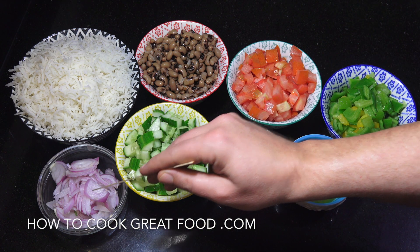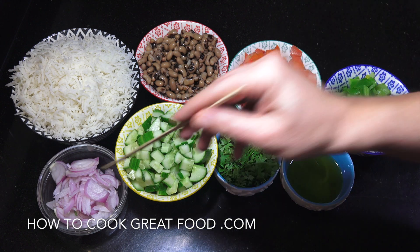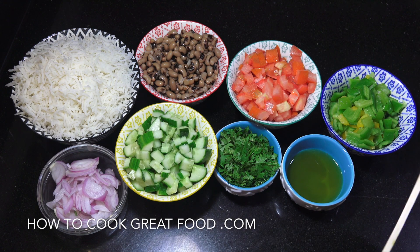Olive oil, chopped onions, which I like in there. If you don't like the strong flavour of onions, you can put some green or spring onions in there. Bit of salt and pepper, that's it.